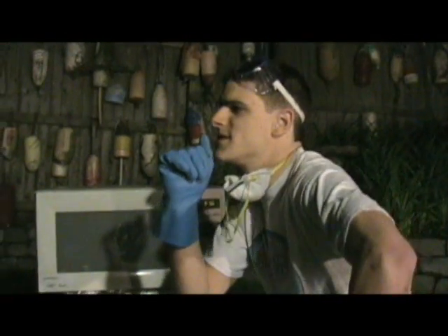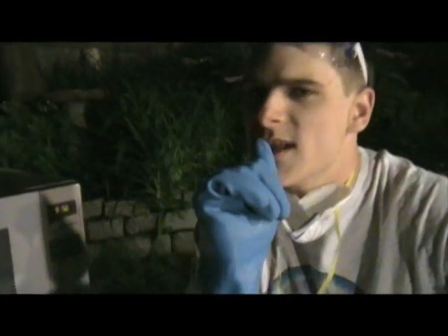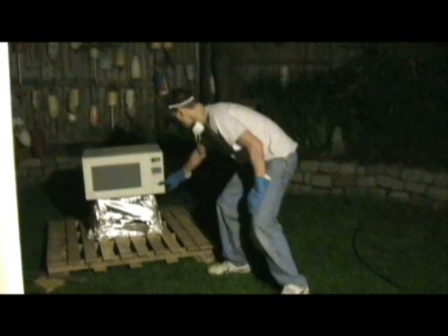So I wonder how long I should put it in there for. At least five minutes, because we want to see these things explode and melt away. Seven minutes. I like the way you think. It's like little fireworks — they're like little sparklers.